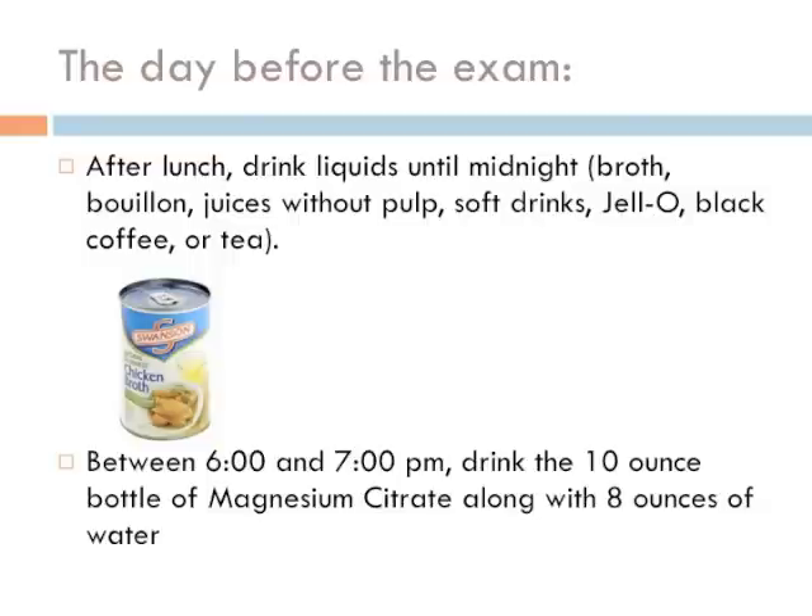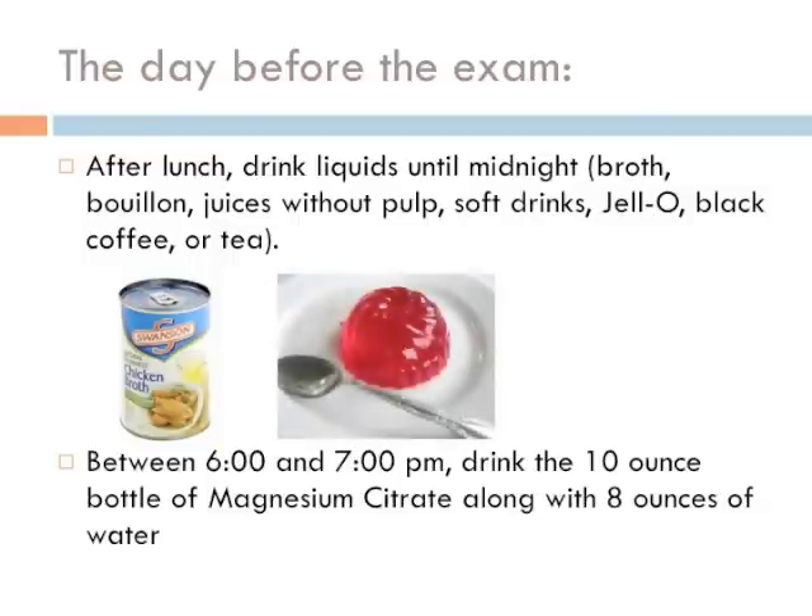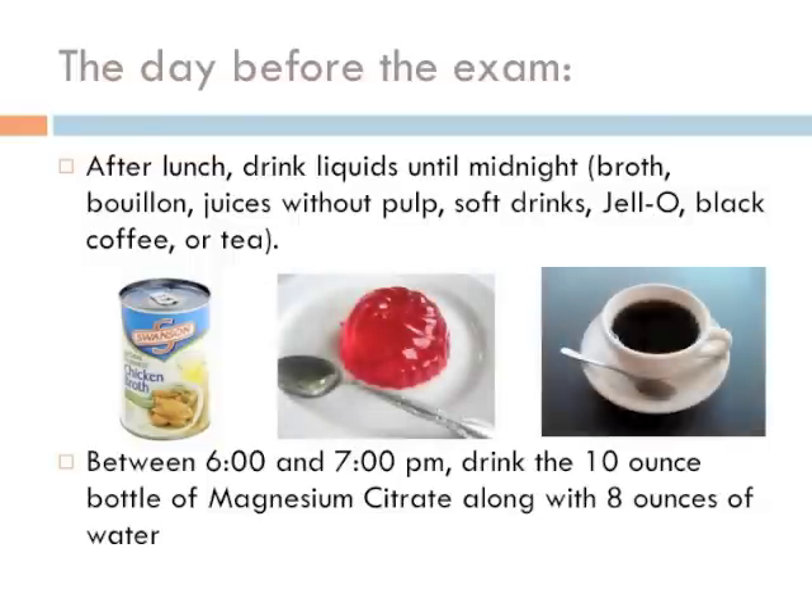The day before the exam: after lunch, drink liquids until midnight — broth, bouillon, juices without pulp, soft drinks, jello, black coffee, or tea. Between 6 o'clock and 7 o'clock p.m., drink the 10-ounce bottle of Magnesium Citrate along with 8 ounces of water.